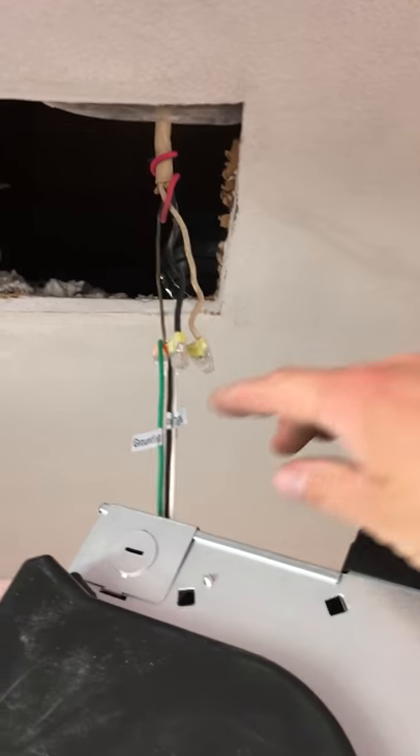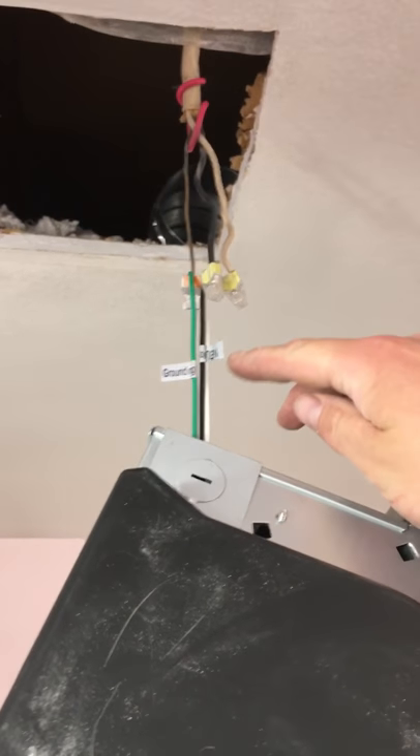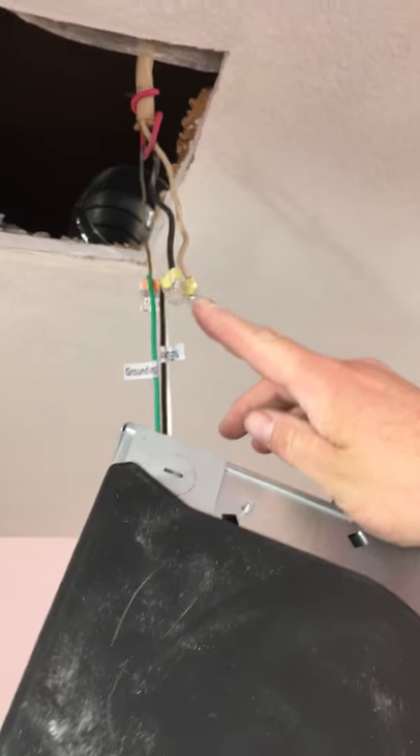Nothing else in the house has this wiring setup. The fan only has the green, the black, and the white, which typically tells you to go from white to white, black to black, and ground to ground. But then — where's the red?